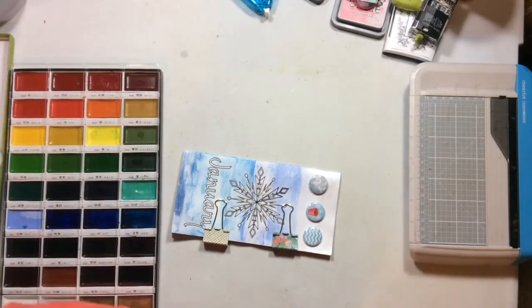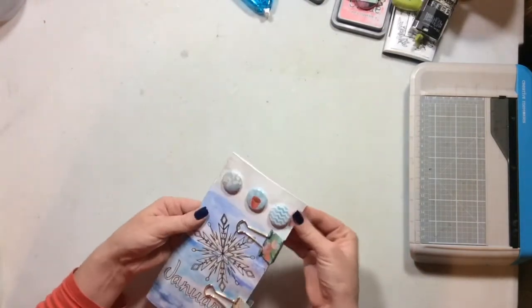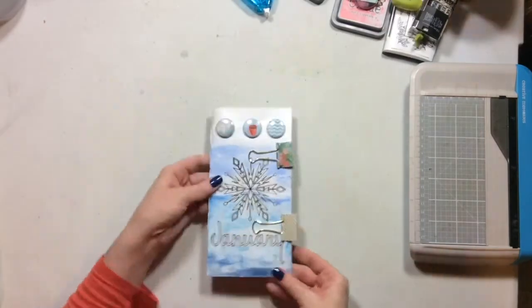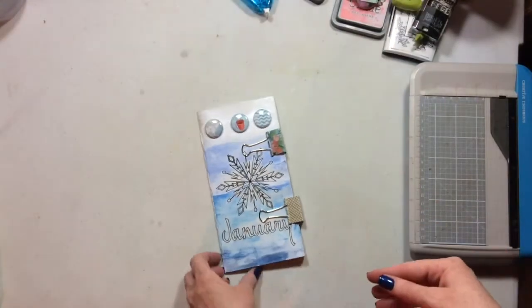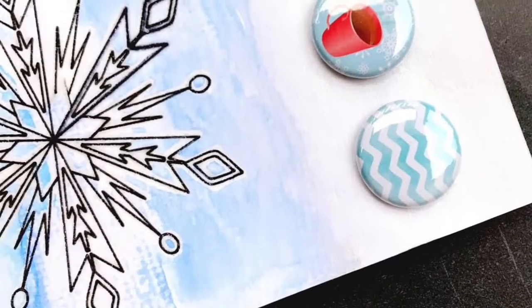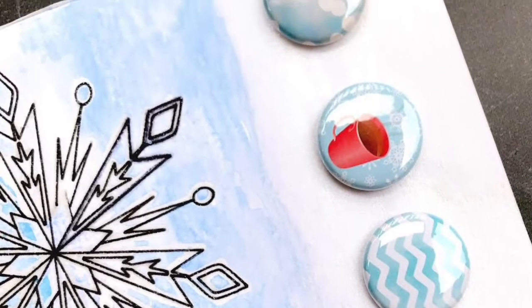Now I'm all ready to start telling my stories in January and document with this insert. It just needed overnight under a book and it was good. I hope you've enjoyed this little process and I hope you'll take a peek at these monthly inserts in the Etsy shop, because they really are beautiful and easy to personalize. Bye!